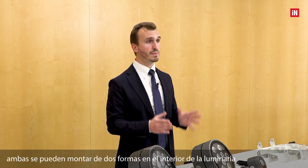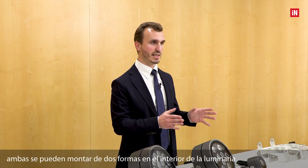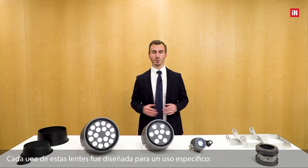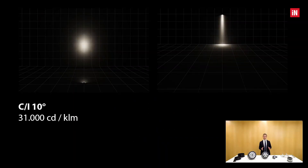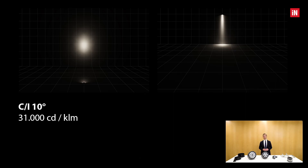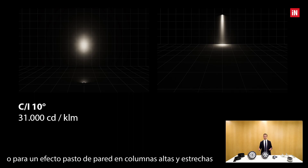Both elliptical optics can be mounted in two ways inside the product: horizontally and vertically. Each of these lenses was designed for a specific use. The intensive 10 degrees reaches a remarkable maximum intensity of 31,000 candela per kilolumen — a value of absolute excellence. This optic is ideal for accent lighting, for example lighting a statue, or for wall grazing effects, for example on a tall and narrow column.